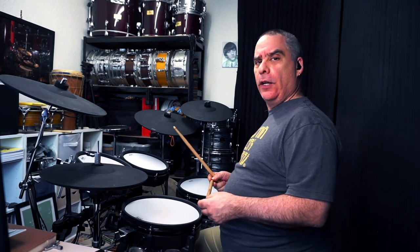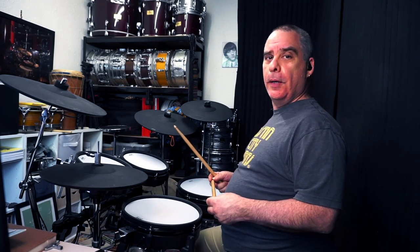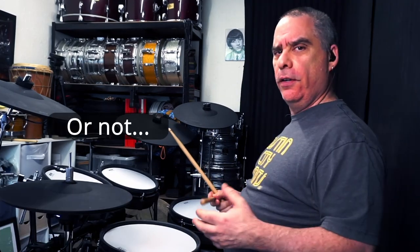Hello there drummers and other humans, it's me Joe again and I'm back with another video about the Texas shuffle — or the thing I know as a Texas shuffle anyway. I'm sure somebody would like to have an argument with me about terminology. Bring it on!